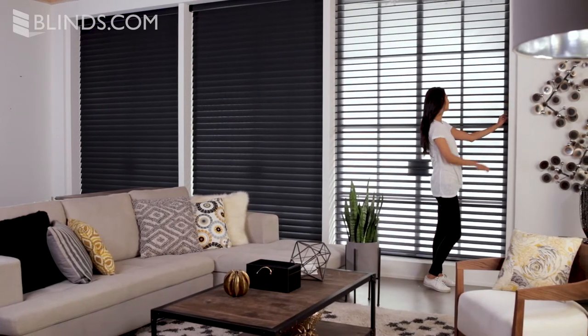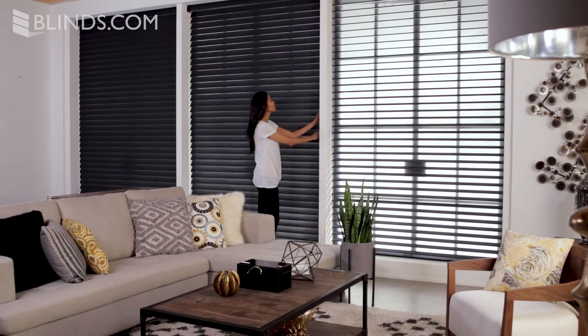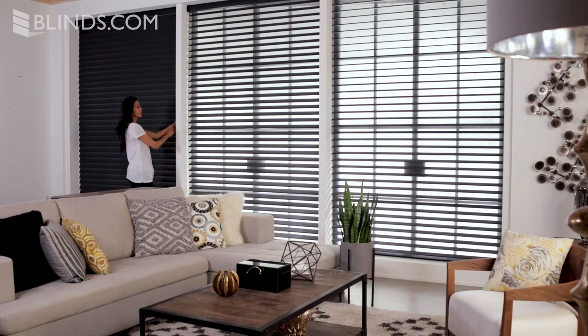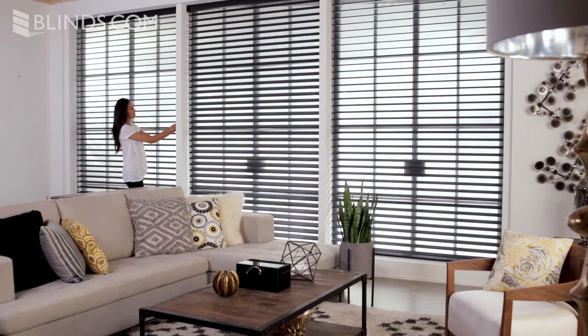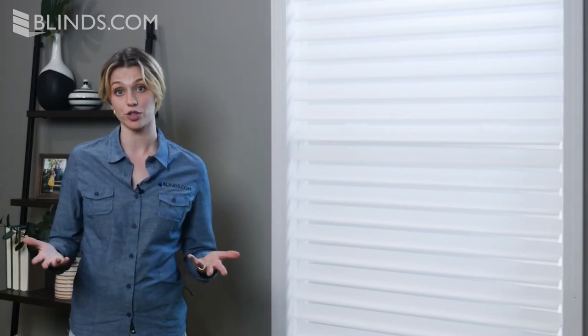Horizontal sheer shades combine the functionality of horizontal blinds with the look and feel of a soft shade, while also offering some of the convenient control options you'd expect from both. Customers love the cordless lift option, which hides the control system to offer cord-free operation — a popular option for homes with children or pets.